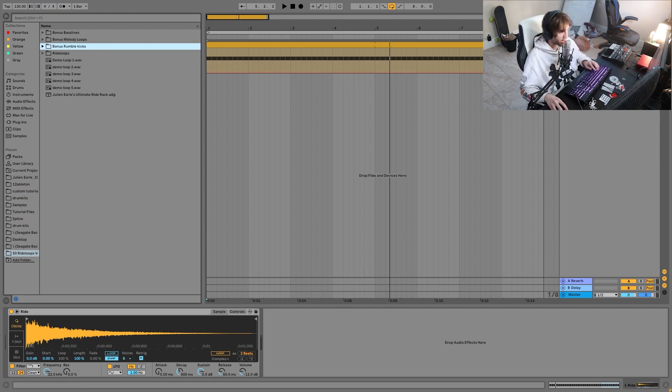So what we're starting with here, as you can see, I have just a standard 909 ride. This is what you're going to want to start with usually. You can use a lot of different things — really almost any ride cymbal sample — but I find the 909 ride is just the best one to start with because it's very fat and very full sounding. So you're not really going to have to do too much to actually get the sound there.